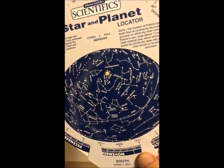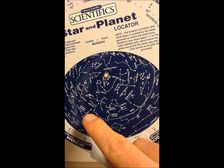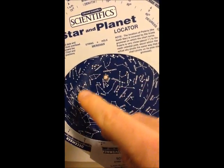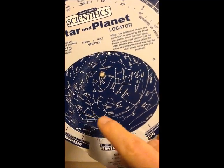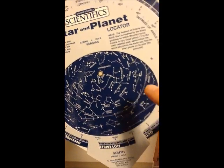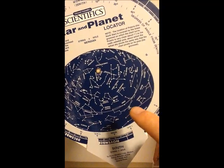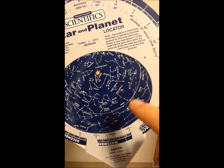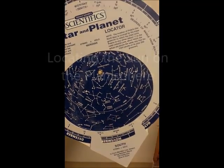You'll also notice some other markings on the planosphere. Over here is a band of light called the Milky Way. The celestial equator is this solid line going across here, and the ecliptic is this dashed line going through. You'll notice that some of the constellations along the ecliptic look familiar, and once you recognize their names, you'll see why this is.